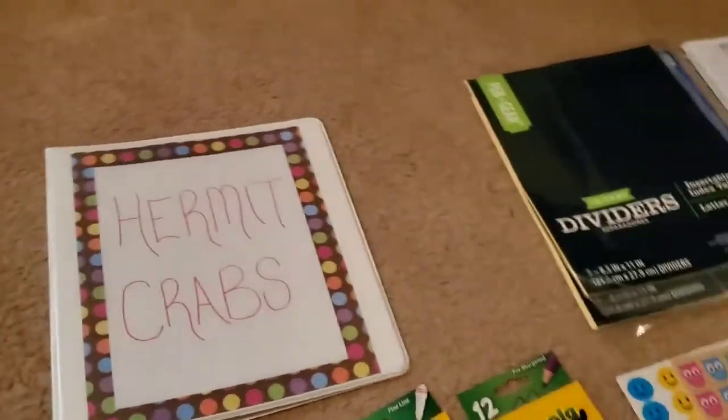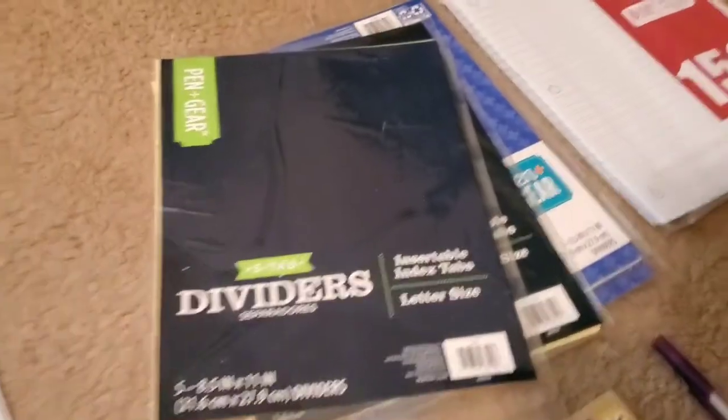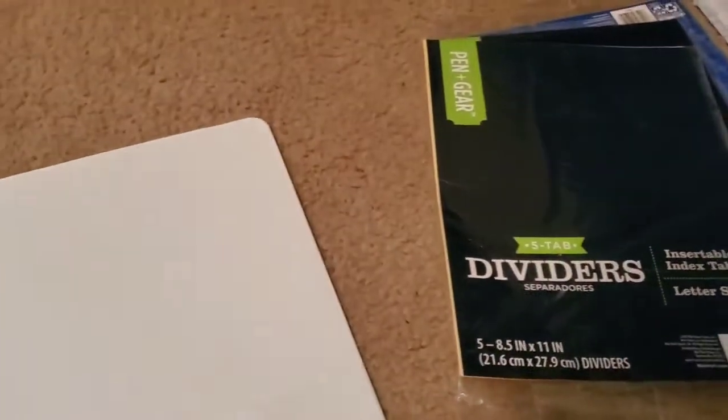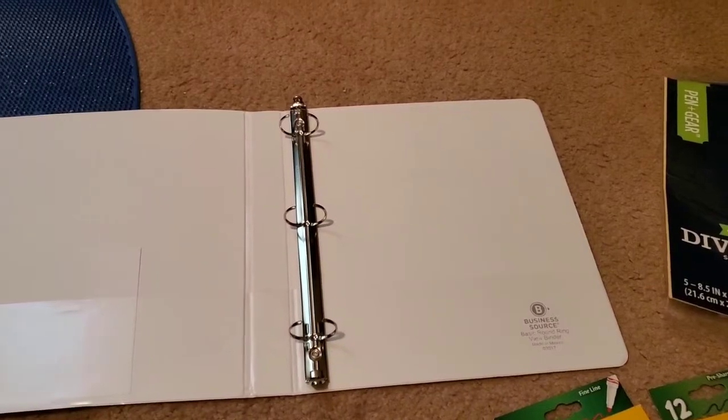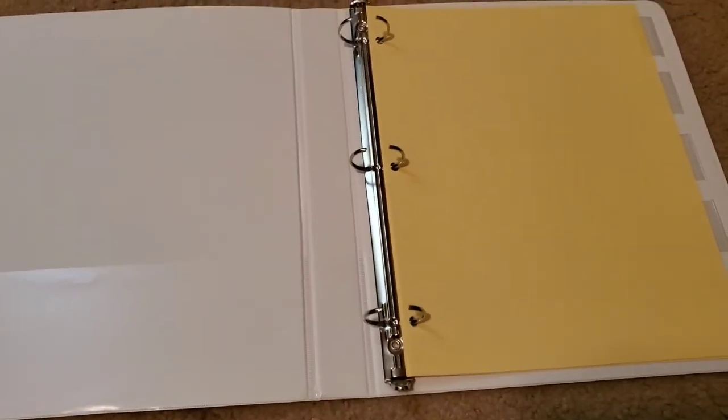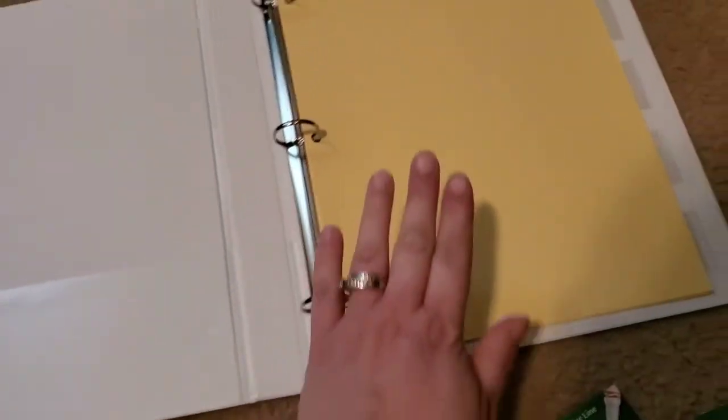Moving on to the next thing — you would need your dividers. You'd open your book up and then open the rings, and you're going to put your dividers inside. Alright guys, I am back and I got the dividers. These are the dividers I use — a yellow-color divider with clear tabs on each one. These are my favorite kind. You just go ahead and stick these in the little ring binder holes, and it also comes with these little white label inserts that you put inside of those.